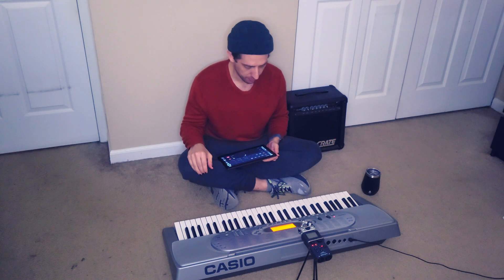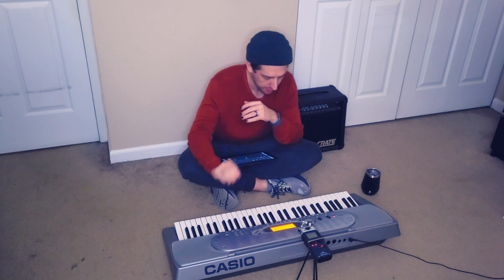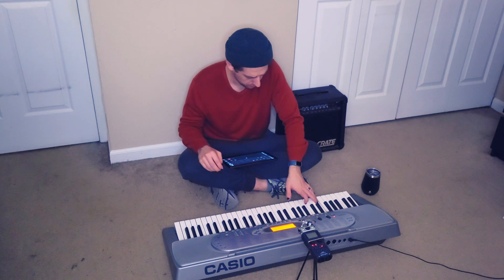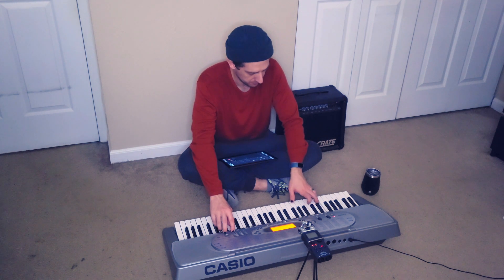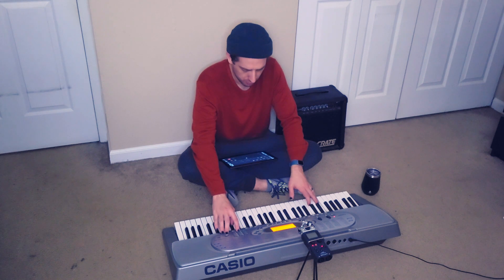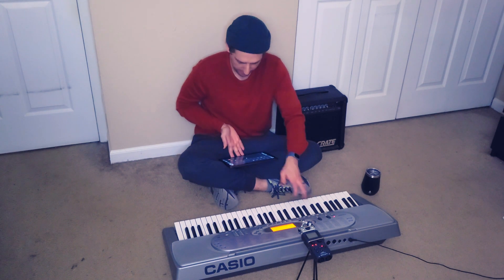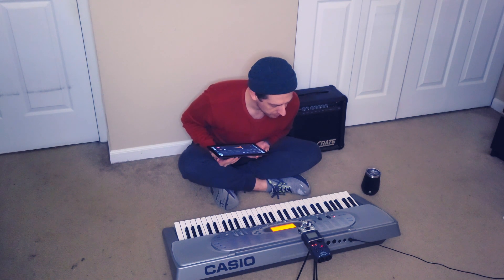Now let's move on — we have four more slots, we can always lose one or two if we need to. Probably bass next. We don't have a ton of options, we'll start with acoustic bass. Not feeling that... that's not bad... that's also not bad... okay, I actually like this one, so that's gonna be our bass.